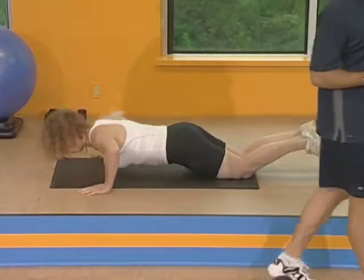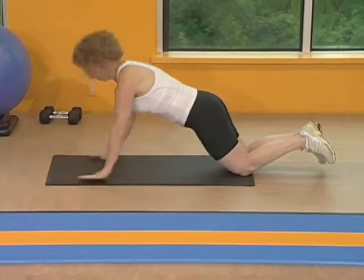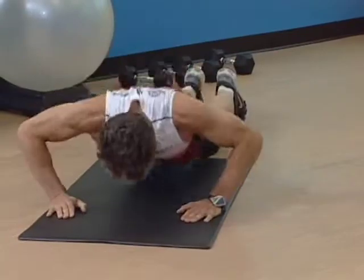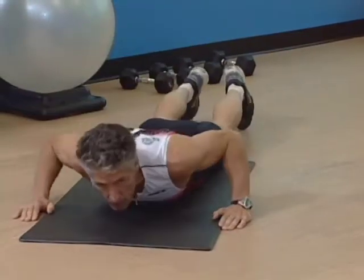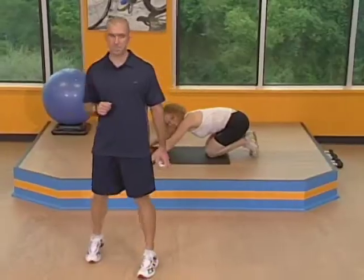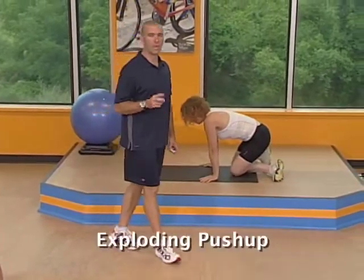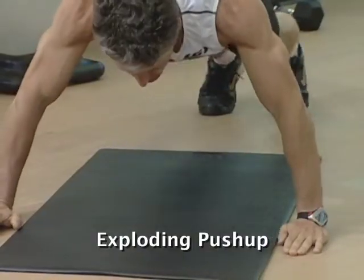Eight seconds here. You're welcome to either do the advanced version on your toes or modified on your knees. Real quick break, we've got one more set. Okay, here we go, set number two. Ready? And begin.